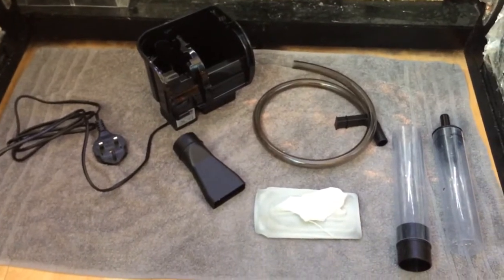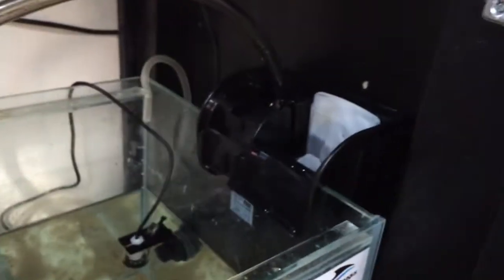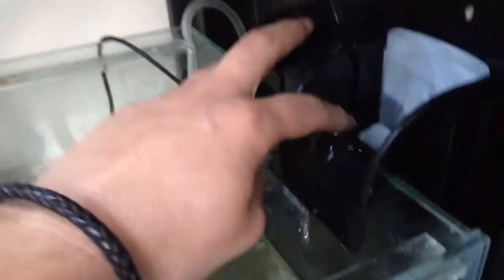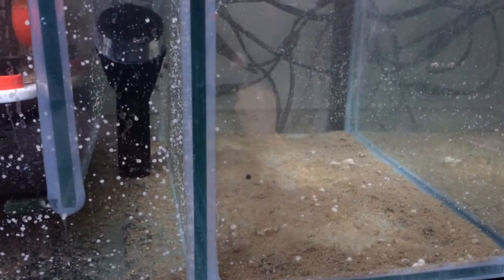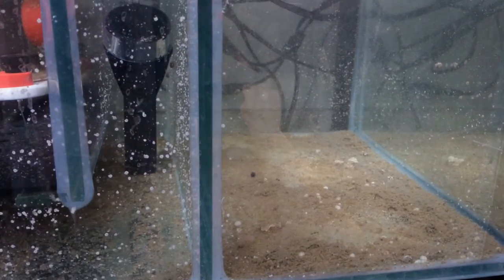So I'll get this set up and show you it in action. Here it is — it hangs on the side, there's a little reservoir here, and a sock that overflows back into the tank. Let's get this set up for you guys.